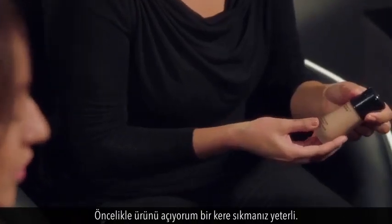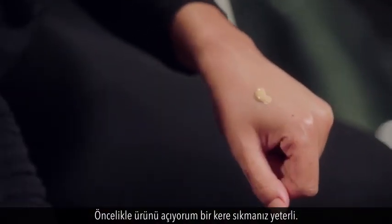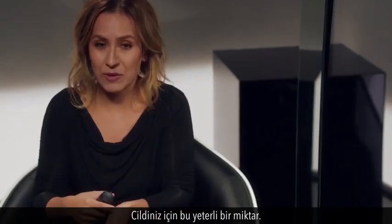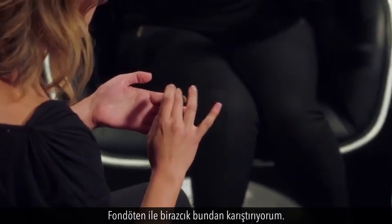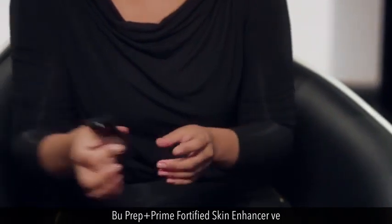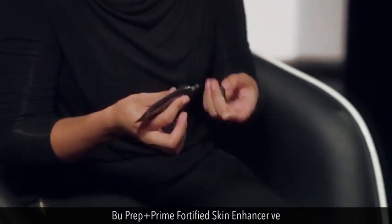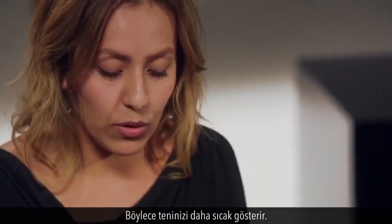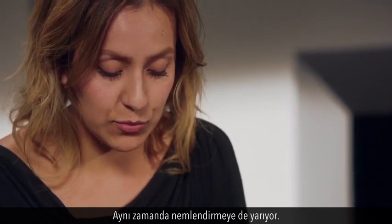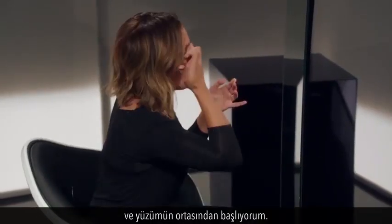I'm starting with this new foundation — all you want to do is unlock it and press one pump. That's pretty much the amount you want on your skin. I'm going to mix a little bit of this foundation with a drop of the Prep and Prime Fortified Skin Enhancer. The color is kind of a peach tone, so it will warm up your skin and also helps to moisturize. I'm going to mix it and warm it up with my fingers.